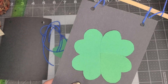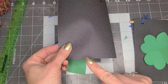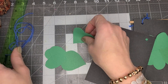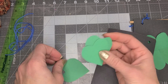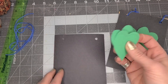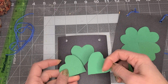So let's get started. What you need is a piece of paper and two hole punches. This is just a quarter of an eight and a half by eleven piece of construction paper. I have four hearts cut out in green, because a shamrock is actually made of four hearts. You can even make a three heart shamrock.